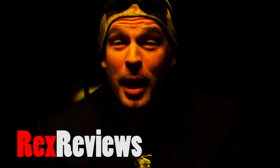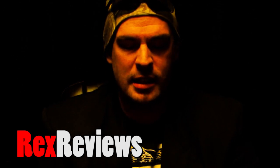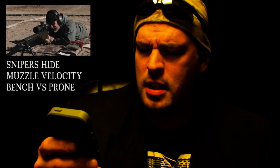Hey guys, Rex here. This is a quick video response to a video a friend of mine sent me asking my opinion on it. It's called 'Snipers Hide Muzzle Velocity Bench versus Prone.' In this video, I believe these are the Snipers Hide guys. They do a little experiment measuring velocities shooting from a bench in a nonchalant position, then laying down prone with a tighter hold. They did measure a difference in velocity, and people were asking me if this is legit or BS.